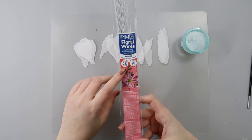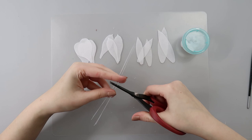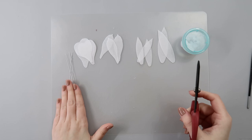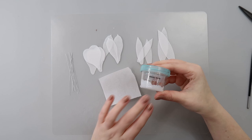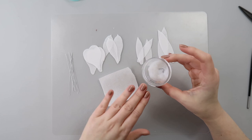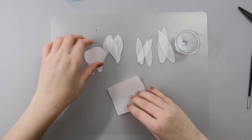Now that I have all my petals, I'm going to wire them using 28 gauge white floral wire, cut into four pieces each. To wire my wafer paper I'll need a scrap piece of wafer paper of the same grade and my magic glue. Magic glue is basically just melted wafer paper in water — you need to let it sit for a few hours, preferably overnight.